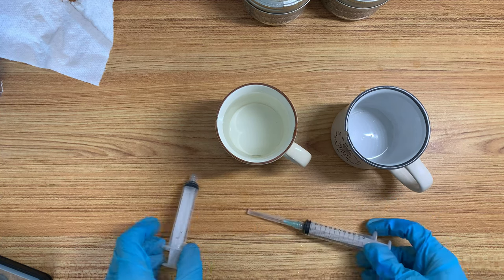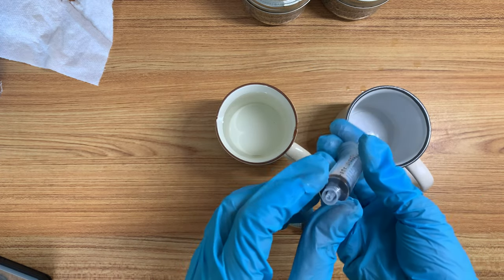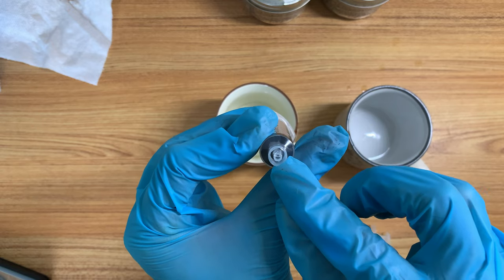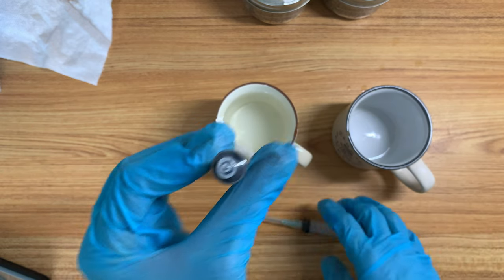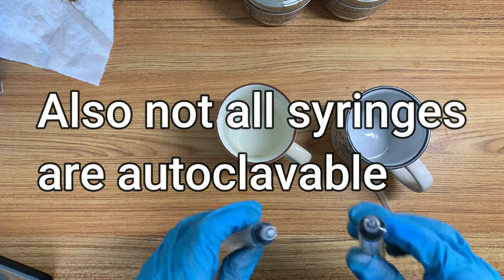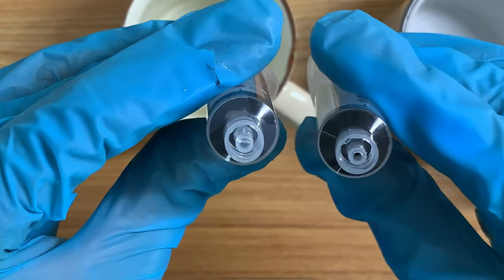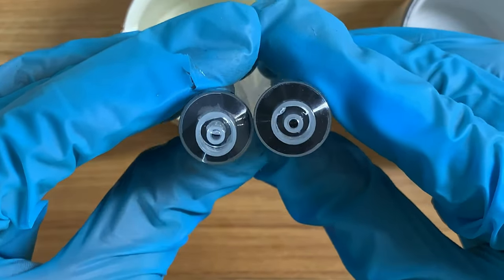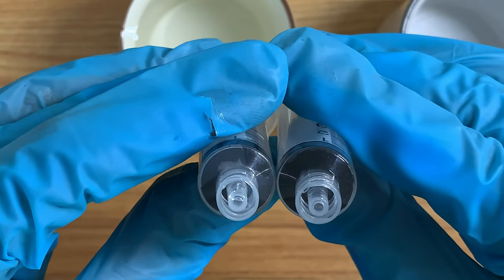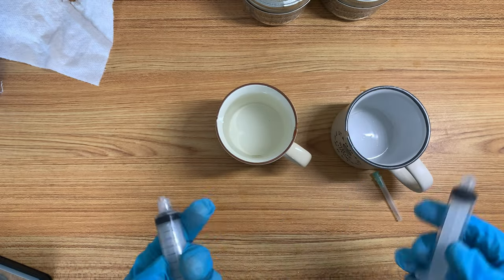I'd like to show you an example of why I don't like pressure cooking syringes by showing you a syringe that has been pressure cooked multiple times. As you can see, it's not a perfect circle. Here — over here, this is a new syringe and this is an old syringe that's been pressure cooked multiple times. Do you see the difference? The old one is oval — the pressure-cooked one is oval shaped.